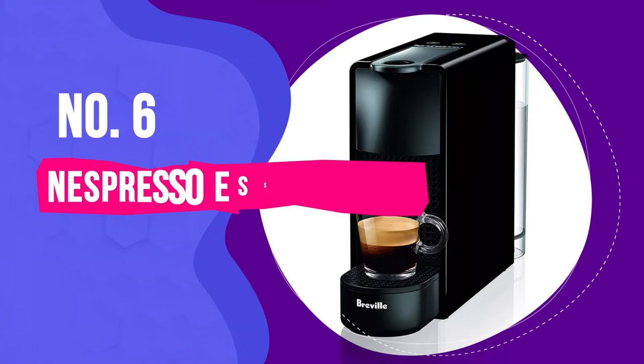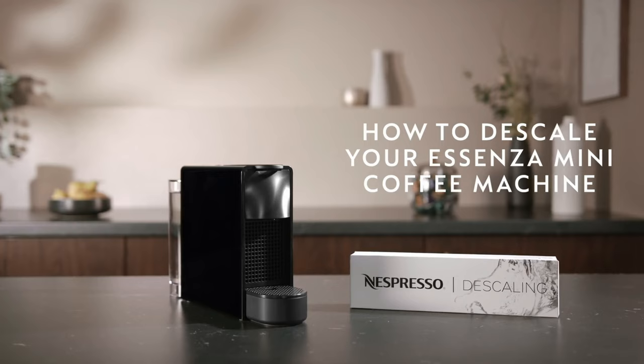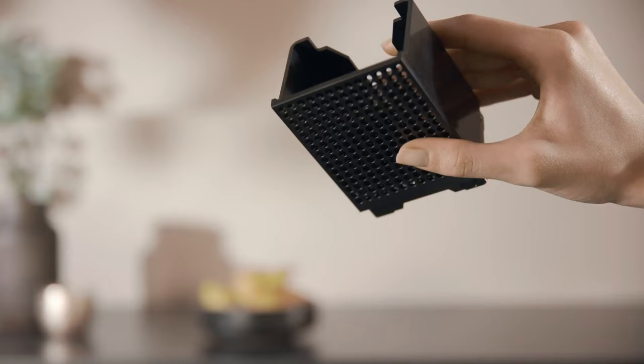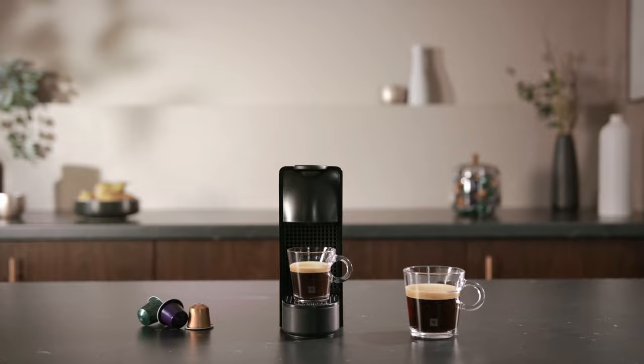Number 6: Nespresso Essenza Mini. Compact and affordable, the Essenza Mini is the ideal Nespresso maker for coffee lovers trying to save space in the kitchen or money in their wallet. It doesn't have as many bells and whistles as other Nespresso models, but that's what's expected given its low price. There are only two drink options to choose from — espresso and lungo sizes — and no frothing wand attached. That said, we found the espresso to be strong and well worth the purchase, even if the Essenza Mini doesn't produce flavors as complex and nuanced as pricier machines.